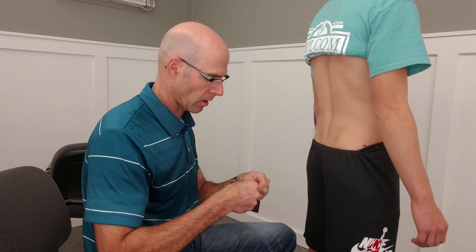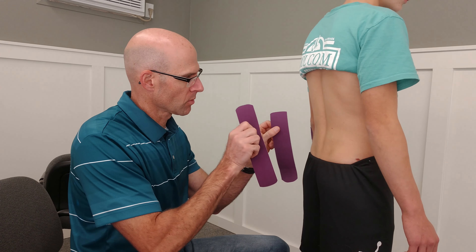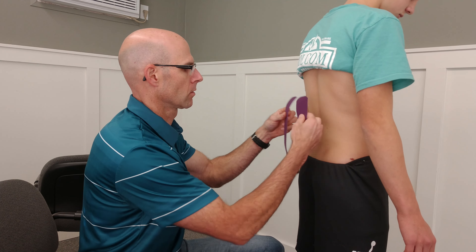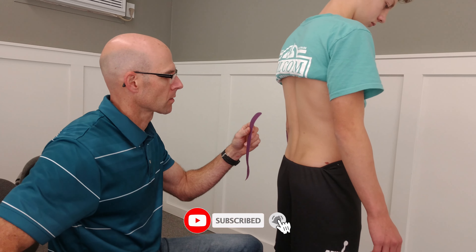What we're going to show you today is a little tape job for the lower back. If you have muscle strain or pain, I found that this tape job helps to give relief and support. It's very simple — you have two I-strips, and they're going to go right here along the side of the spine and the muscles.